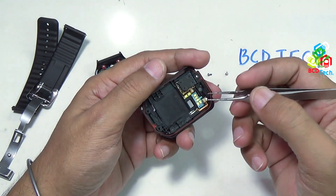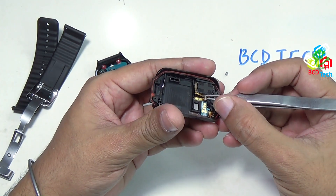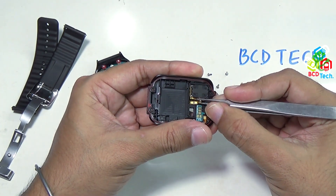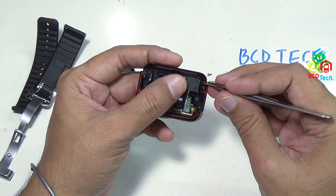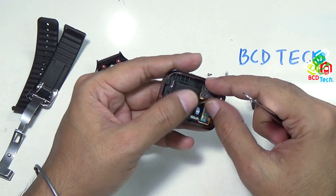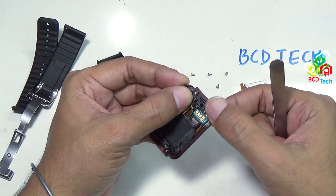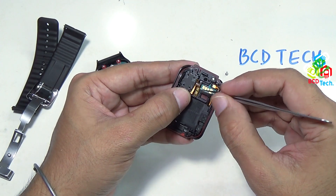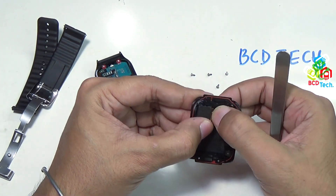The next thing you can separate from the back cover is the loudspeaker. To take it out, you have to first pull this yellow flex PCB. Try to lift from here — it is now lifted up. To take out the loudspeaker, put your sharp tweezer notch here and try to lift. There is a rubber gasket. This is the main loudspeaker of the Gear 2 Neo. To put it back, align the speaker, press it down, align the cutout, and then put the flex back.